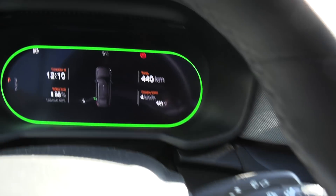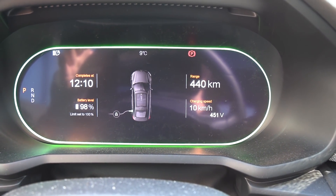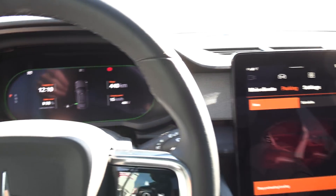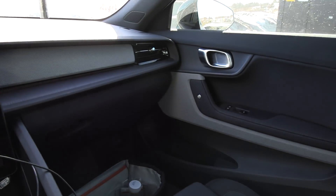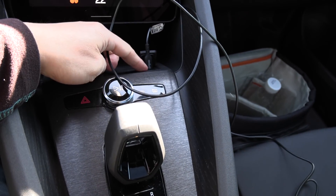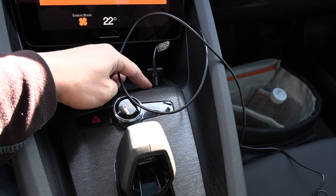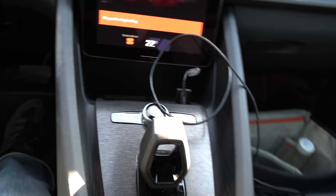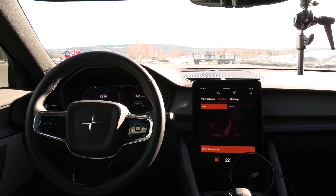Right now we are charging — it goes pretty slow. We're going to charge to 100%; it should finish in five minutes, we're at 98%. Other than that: Harman Kardon speakers, nice interior, though a little bit cramped. The USB-C is fast charging — I was receiving 1.6 amps, which is pretty fast for the phone. Let's wait a little bit more and then go for the test.